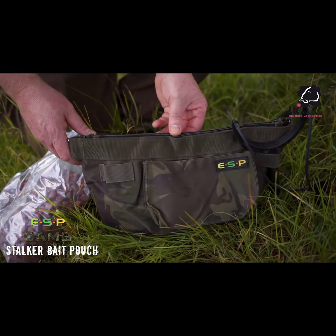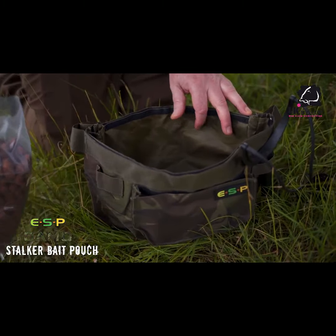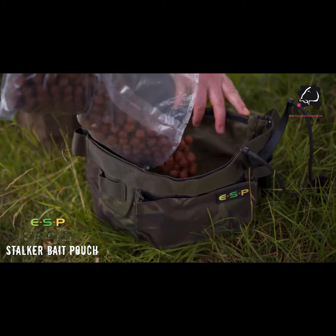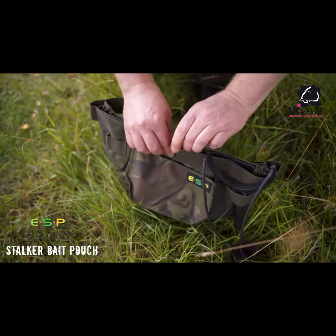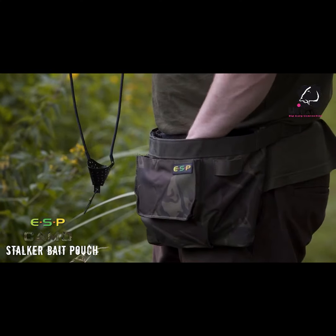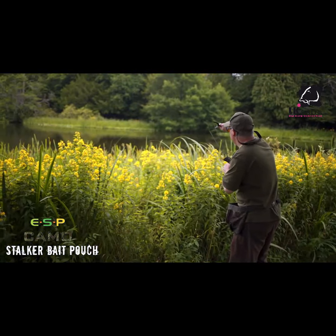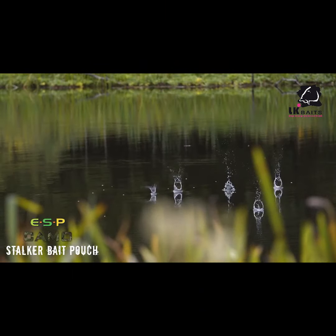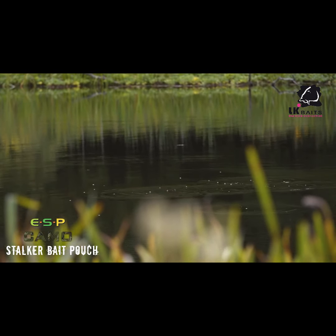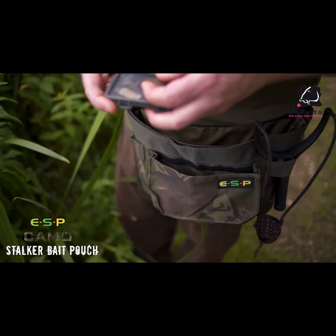Finally, there's a stalker bait pouch. Similar to the belt bucket, it's designed for wearing around the waist with an adjustable strap, but this has a velcro closure along the top. It's ideal for roving — when you're stalking and roving around you want to carry a bit of bait, maybe chum mixers, boilies, pellets, or whatever, and also maybe a few items of tackle. The velcro closure helps keep everything safely inside.